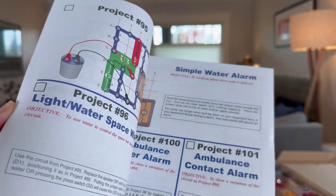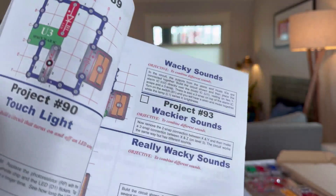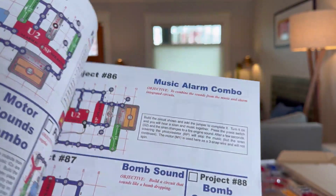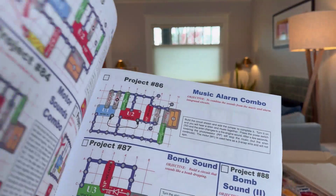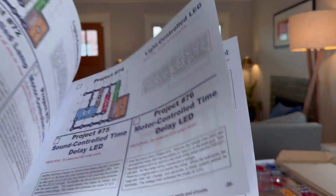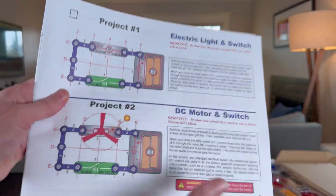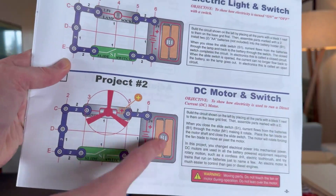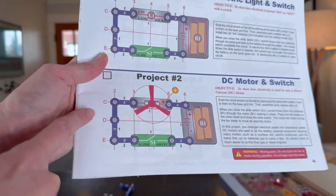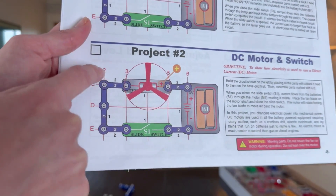To give you an idea of scope, this goes all the way to project 101, and some of these are wild — wacky sounds, music alarm combo, lamp, speaker and fan in parallel, a pencil alarm. It really has a lot of different projects. I'm going to do project number two, and what's so cool is right here you can see the coordinates like C, D, E and 2, 3, 4, 5, 6.